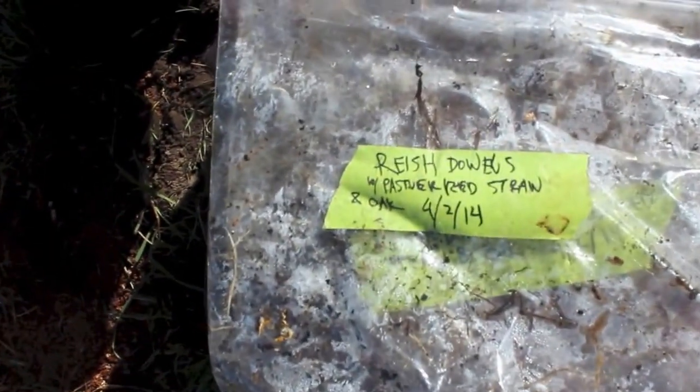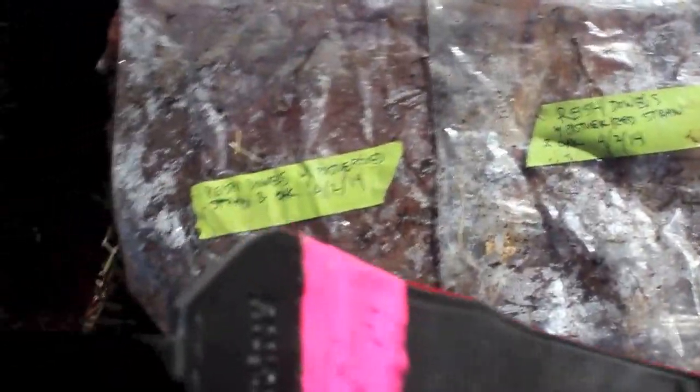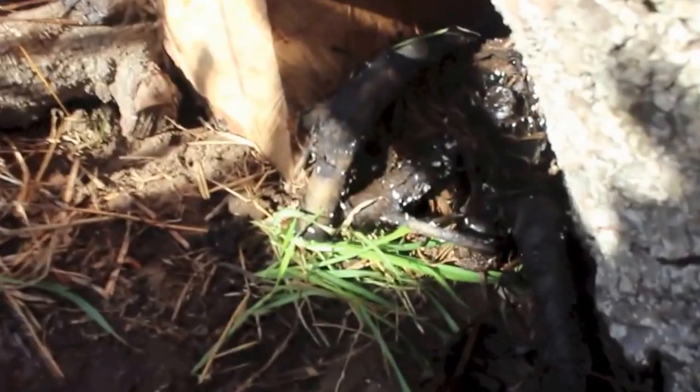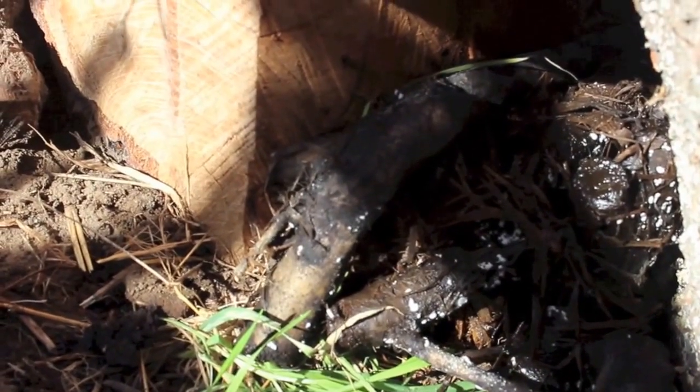I also added some of the reishi I was cultivating — this was an experiment. I had two bags full where I pasteurized the straw in a pressure cooker, and found out later that it may not be the best technique — I can explain that later. It just cleans things too well. Mushrooms like to have bacterial influence; they have friends. You can see: I had oak pieces in there, and those really took on the spawn well. The straw did not take on the reishi spawn very well.